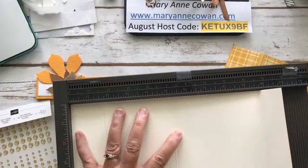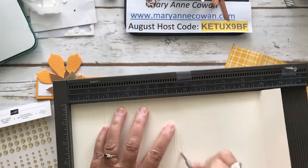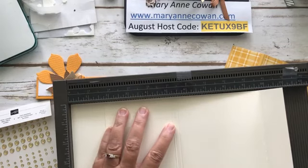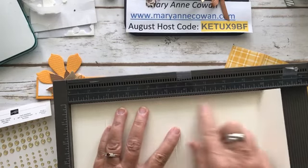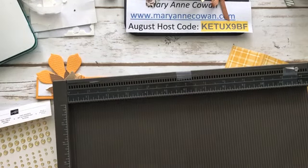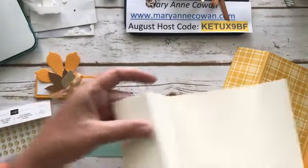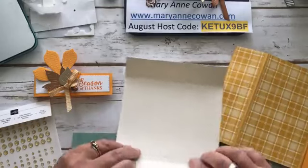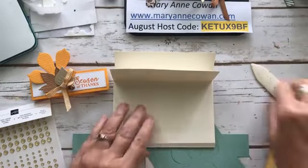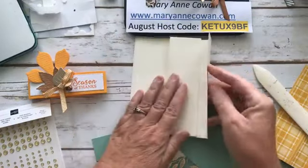I did five and a quarter and it was supposed to be five and a half — good thing there's a lot of designer series paper on this one to cover it all up. One and three quarters and one and a quarter — okay, I think we're good. You know me, I usually do something wrong. It's a good thing I at least made one ahead of time. There's going to be paper covering that up, so I'm not really worried about it.